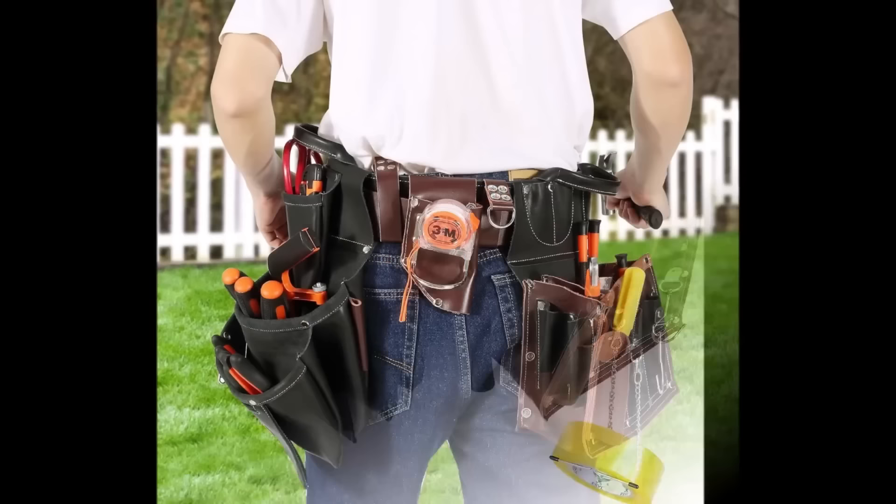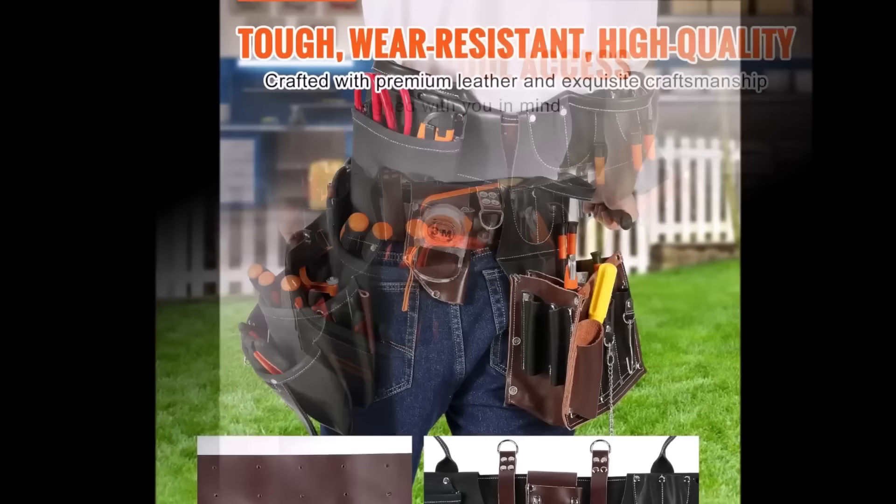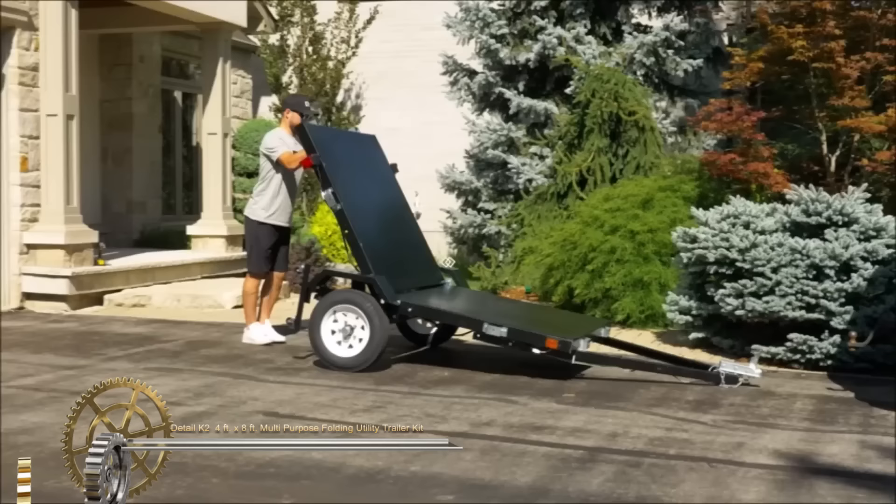Some models even boast detachable pouches, allowing users to customize their belt setup. The reinforced stitching and rivets contribute to long-lasting durability, making these belts suitable for heavy-duty use. Additionally, padded belts and breathable leather design prioritize user comfort, reducing fatigue during extended wear.